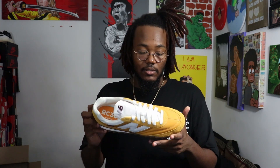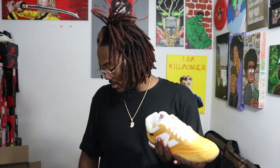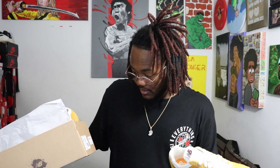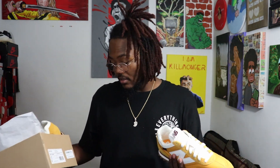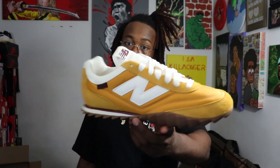I don't really know how I feel about these. Maybe I just wanted them for the review — I might sell them, I don't know. But these are the New Balance RC30. The official name is the New Balance RC30 Donald Glover Golden Hour Childish Gambino Jones.